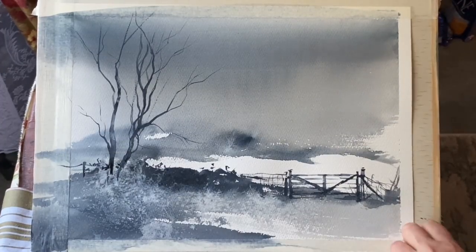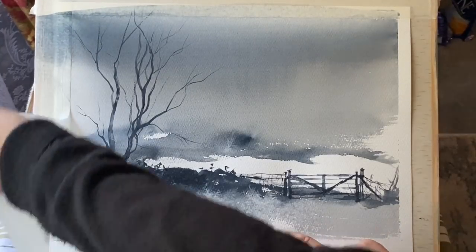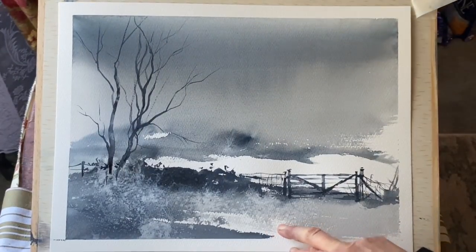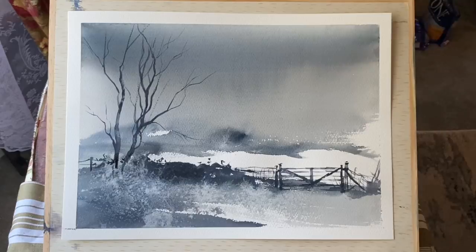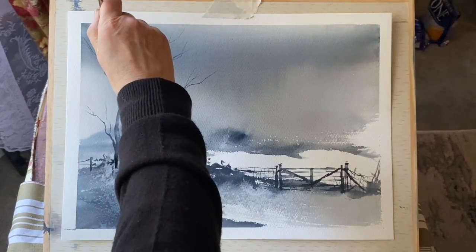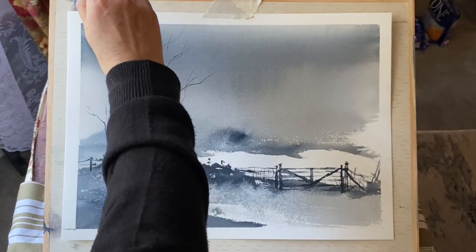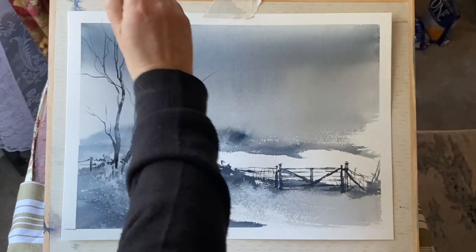I'm pretty sure that's finished, but as always I like to take the tape off and then have a look at it with a clean white border — that usually lets me see whether or not it needs anything else. It's like looking at it with fresh eyes. I'm quite happy with the starkness of the branches, but I'm thinking there's a bit too much separation between the two trees, so I'm going to add a few more branches — not too many, just enough to link and overlap across the trees a little bit more.